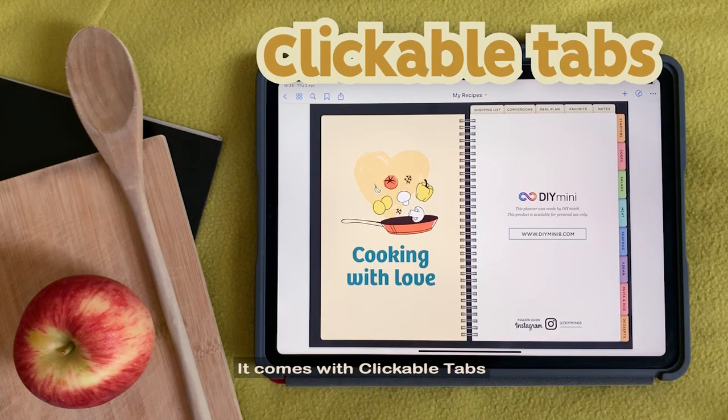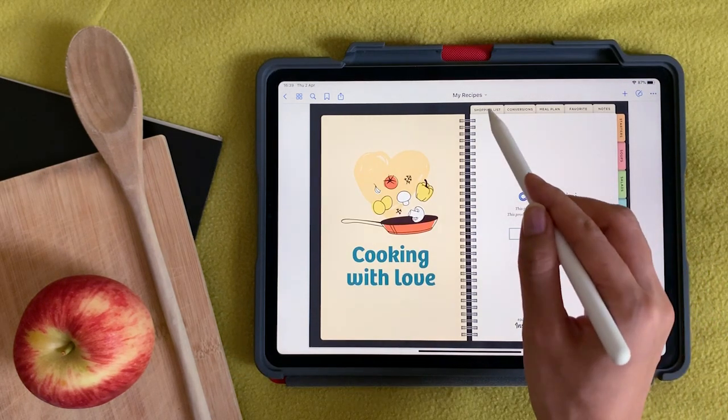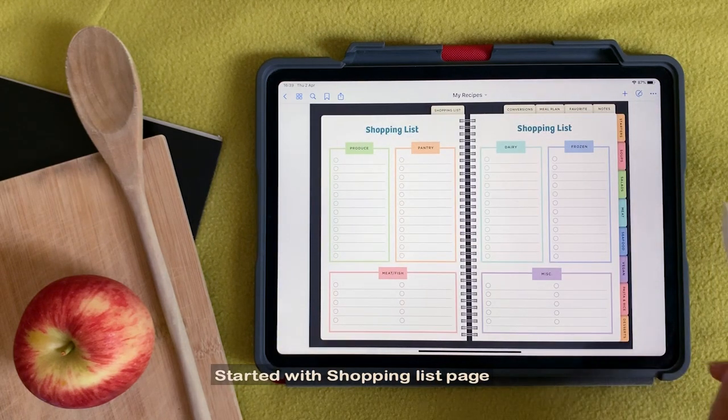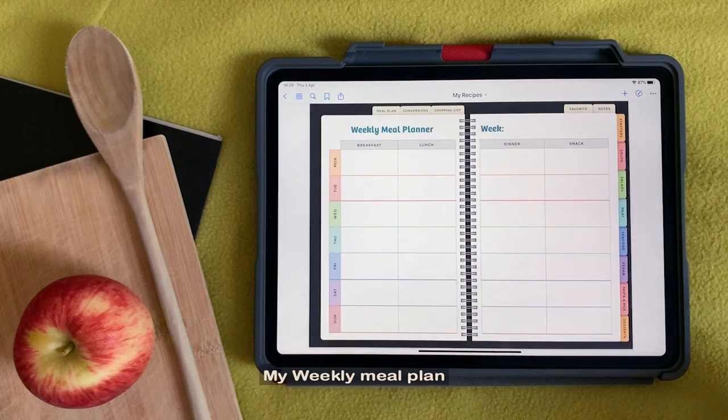It comes with clickable tabs. Started with Shopping List page. Next, Conversions page. My Weekly Meal Plan.